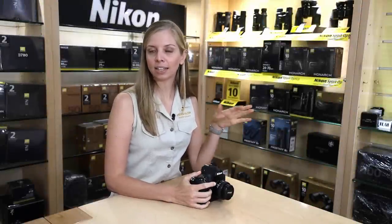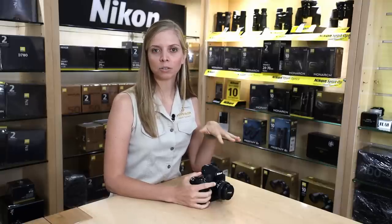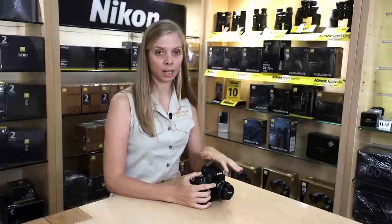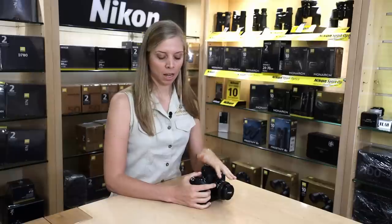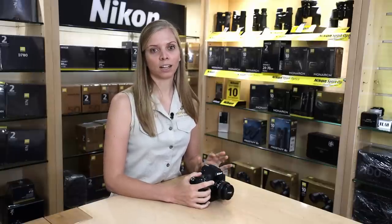The D850 has been around for quite some time now and today I'm here in the city at Outdoor Photo in Pretoria, South Africa, where the guys on the floor who are in sales have assured me that they are still selling like hotcakes. It is an excellent camera and you cannot go wrong with the D850. It's one of the best DSLRs on the market still, and I know a lot of pros still use it as their number one camera body.